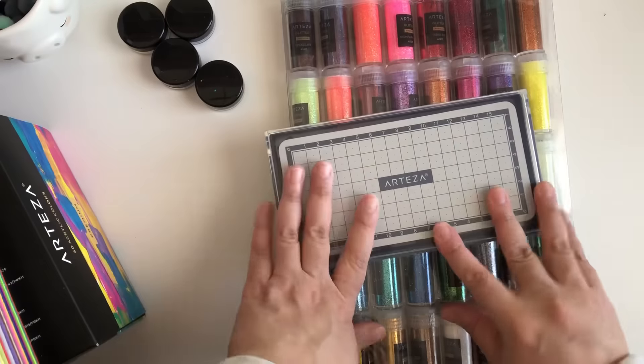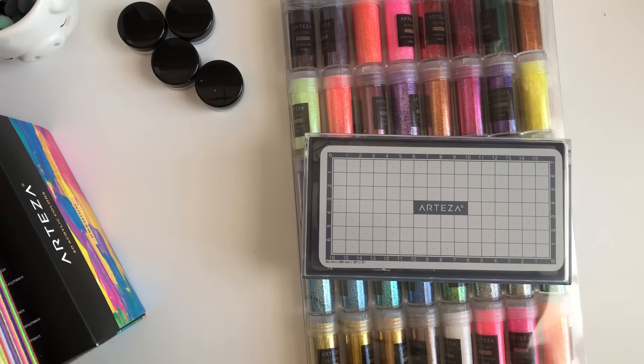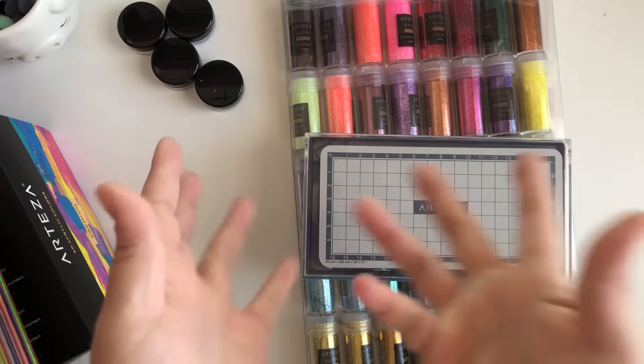You guys definitely have to go check out Arteza and what they have — they have a huge selection. That's it for today's video, don't forget to check the links down below, and I will catch you guys in the next video. Bye guys!